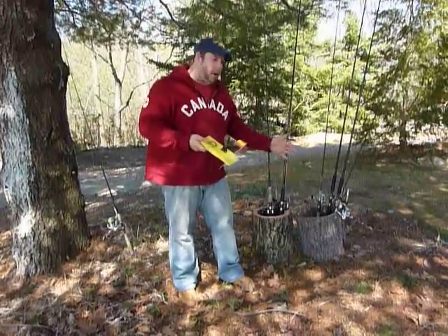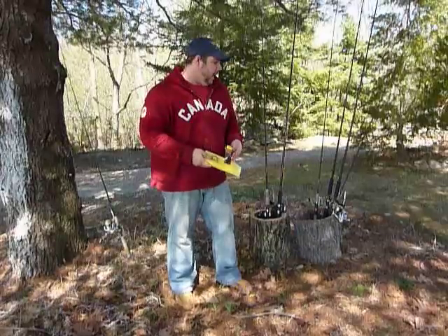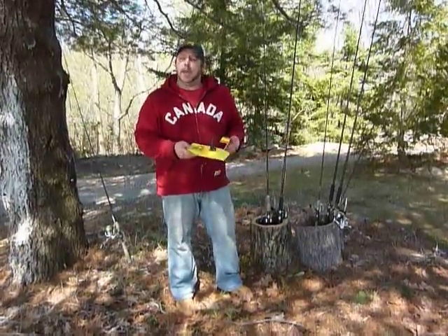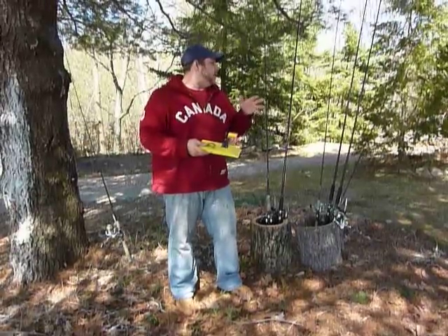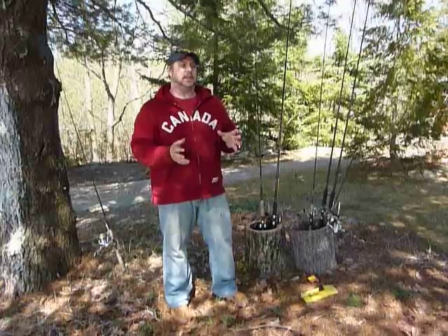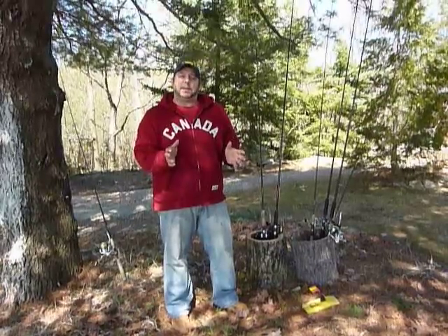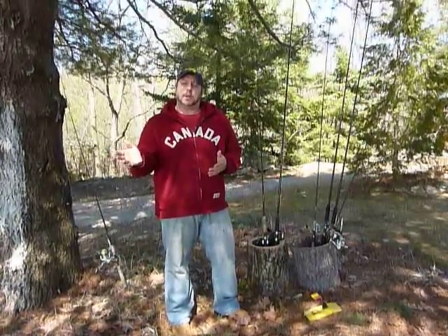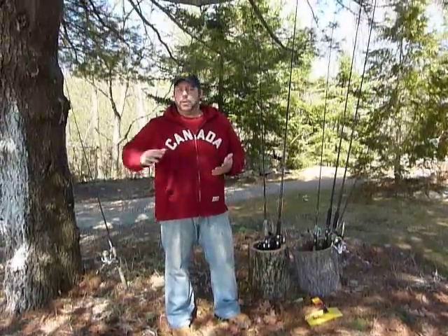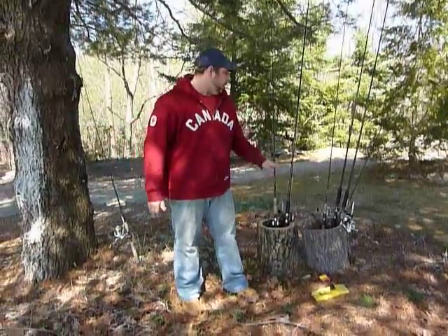I've got all my outfits rigged up for the season right behind me. I want to go through them all and give you an idea of what exactly I use. Mentioning specific brand names and sponsors isn't really the point — it's to give you an idea of the types of fishing you can expect to do under these conditions early in the spring. What I've got behind me will cover us from right now at ice-out, all the way late into spring, past Victoria Day, and some years right into early June.